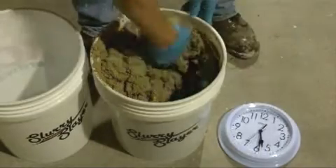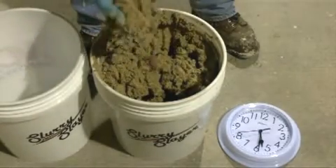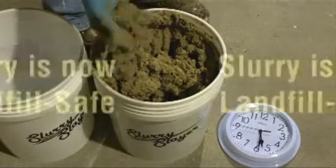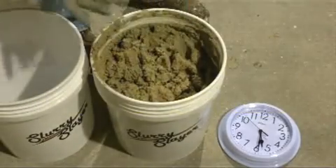Let's take a look at it again — it continues to thicken up here. At this point, this would suffice to be put in the landfill and be considered landfill safe. But we'll go ahead and let it sit for a couple more minutes and see what happens.